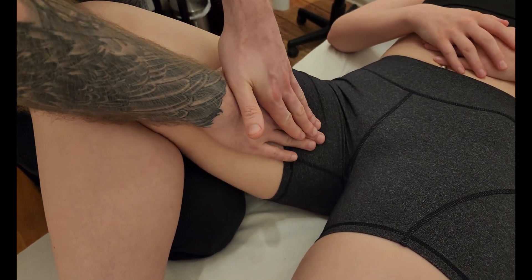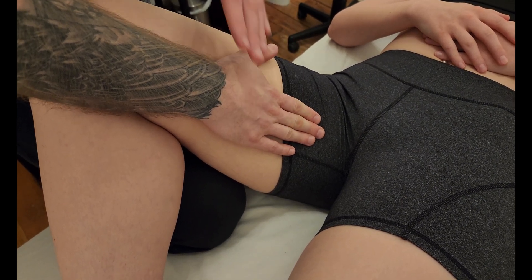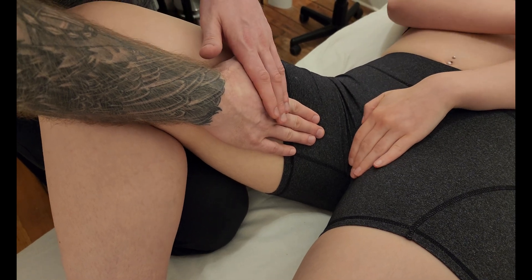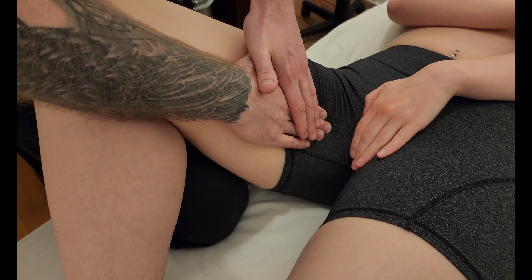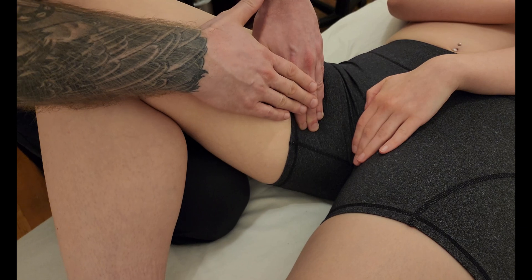Adductor longus is going to be originating on the pubis. I'm going to ask my partner to border — she's going to place her hand over top of the genitalia creating a border so I do not cross and accidentally make contact. I'm then going to follow what I believe is the adductor muscle towards the pubic bone.